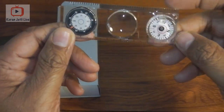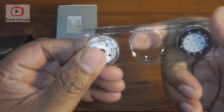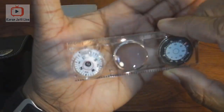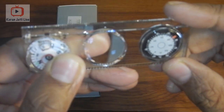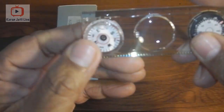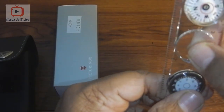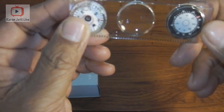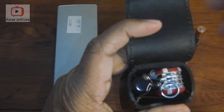First let me take out this ruler — one side is centimeters and the other side is inches. It comes with a magnifying lens in the middle, and it also comes with a thermometer that shows temperature in both Celsius and Fahrenheit. And it comes with a compass. So in this one tool we have a ruler, a magnifying lens, a compass, and a thermometer.